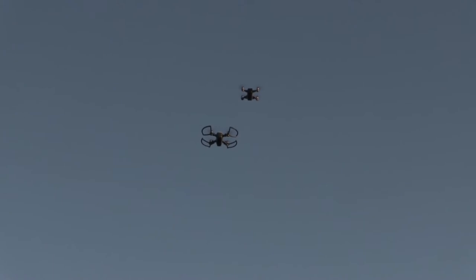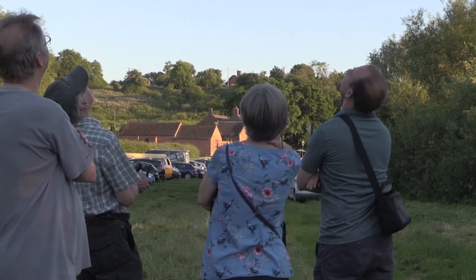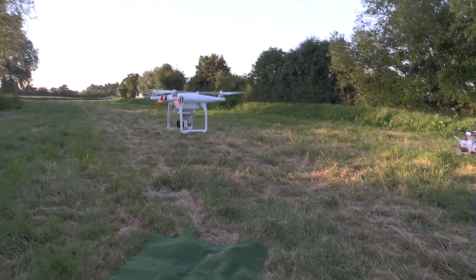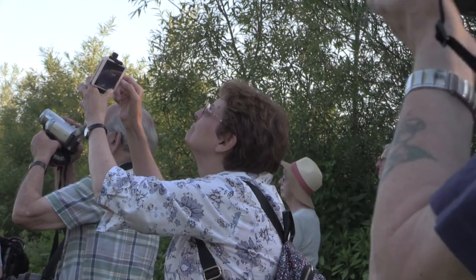It's tempting to watch the flight through the controller screen, but it's very important to keep a keen eye on the location of the drone, referring back to the screen for fine-tuning composition.